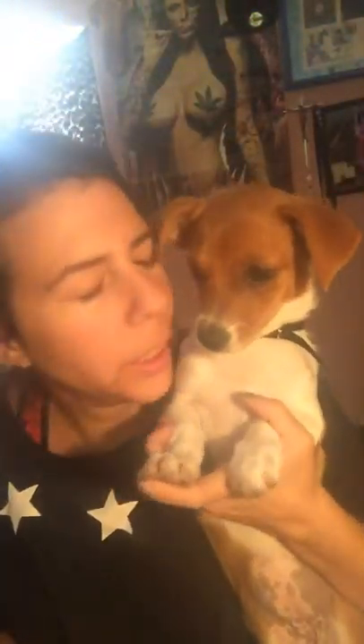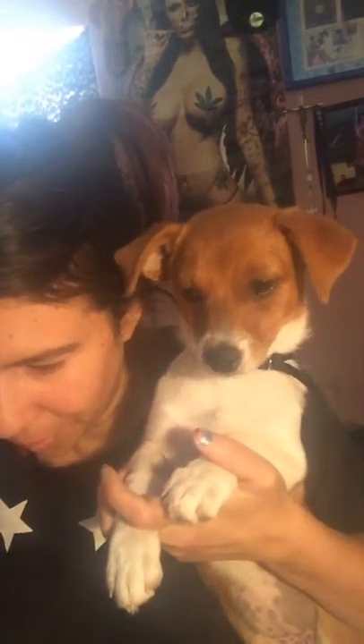Hey, what's up? We're going to do an unboxing today and it is for the doggie. It is Treva Max Pro. So this is a big old box. Let's see if I can open this. She's so excited.